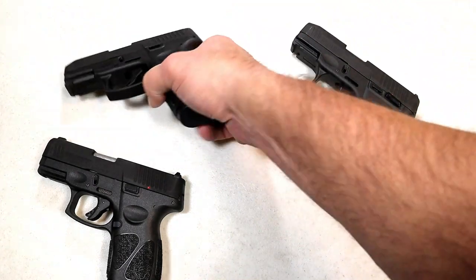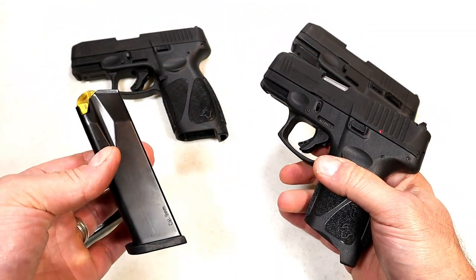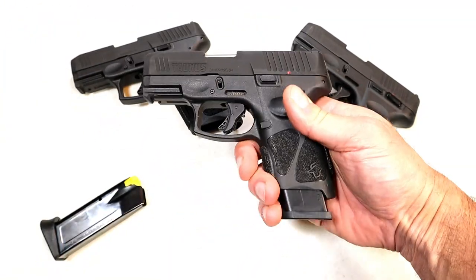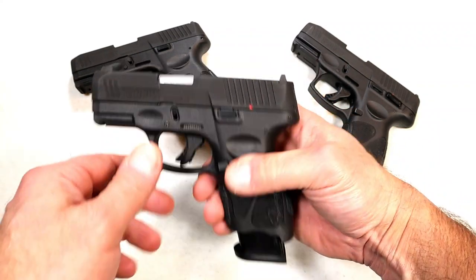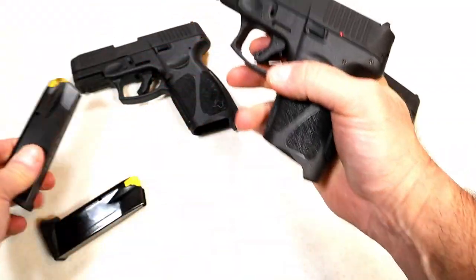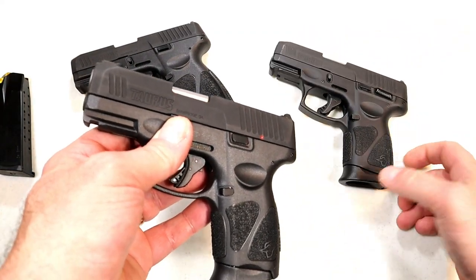Taurus handguns do have mag compatibility, so here's the 15-round mag that came out of the G3X — it will work in the G3C. If you wanted a spare mag, you could grab one from your G3X or G3 and put that in as a spare, throw it in the pocket or however you do it. It will lock the slide back and it will definitely work.